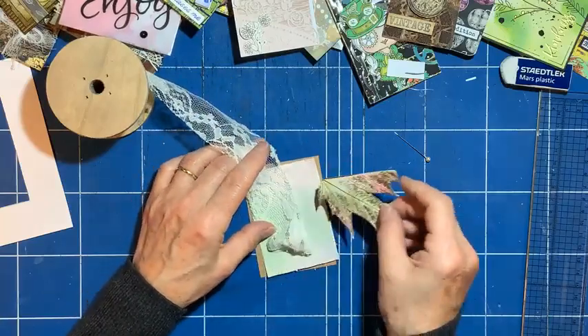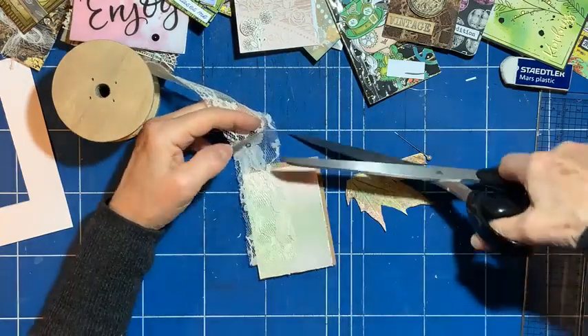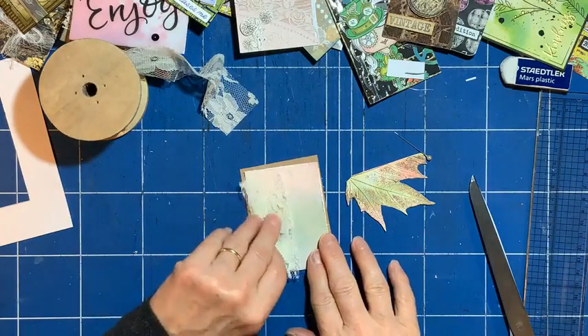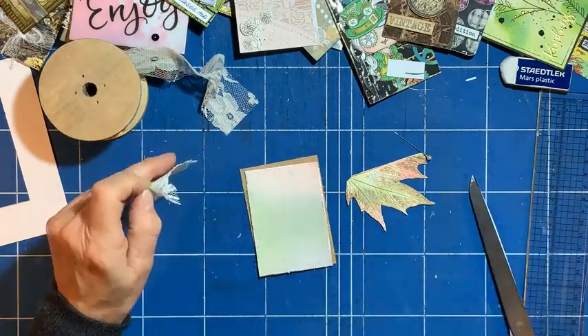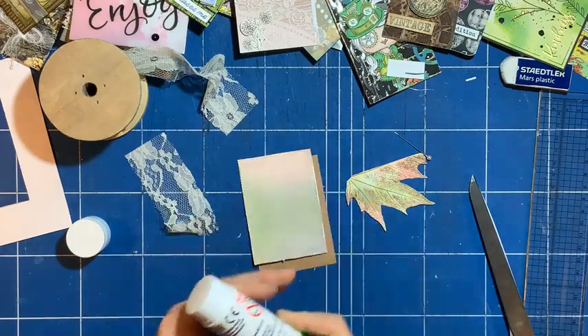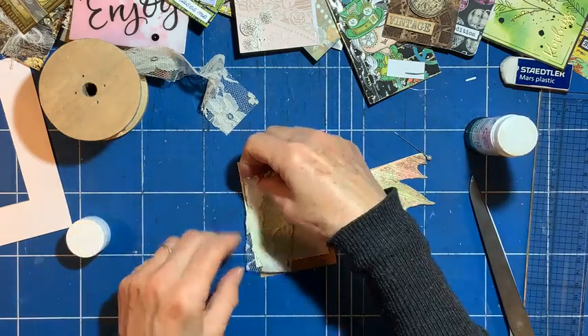If you do vintage, it's nice to have lace and ribbon. So I'll get my piece of lace, add that, and put it on with some glue — a piece of glue. So that can go on there, let's have it that way around.